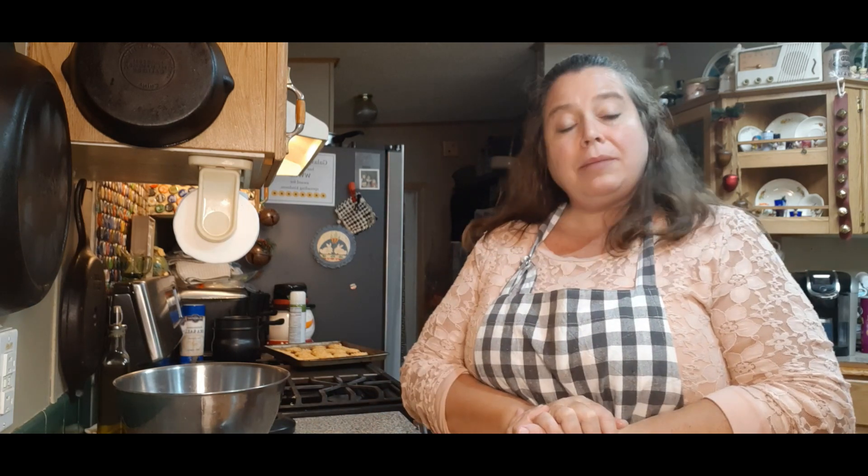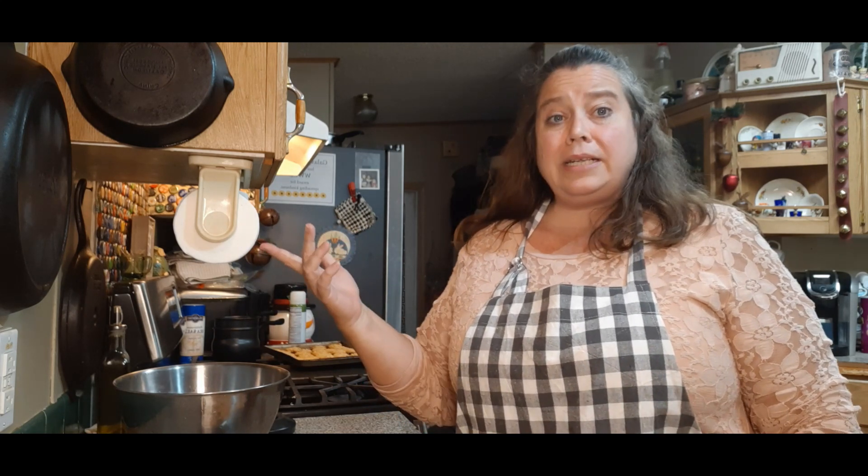That was about a pan and a half, depending on how small or big you make them. Bake them at 375 for 12 to 15 minutes — we did 14 minutes and that worked out perfect. Cheese straws — can't beat them. Everybody loves them. Perfect for the holidays or any time.